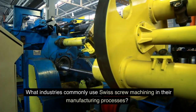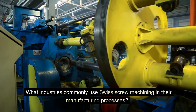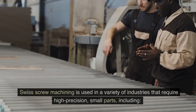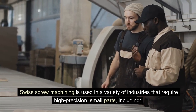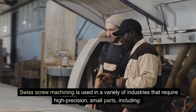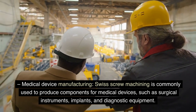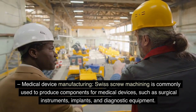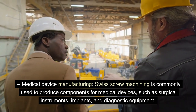What industries commonly use Swiss screw machining in their manufacturing processes? Swiss screw machining is used in a variety of industries that require high precision and small parts, including medical device manufacturing — such as surgical instruments, implants, and diagnostic equipment.